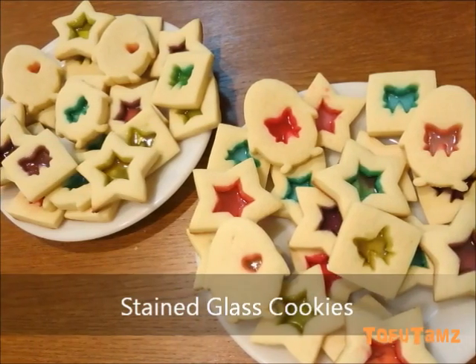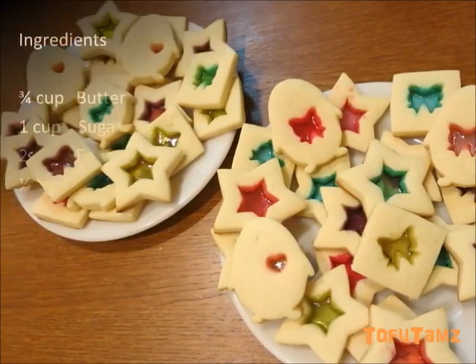Hello, this is Tammy from TofuTimes. Today we're going to make Stingrass cookies. Here are the ingredients.